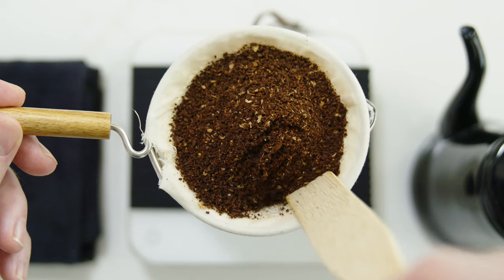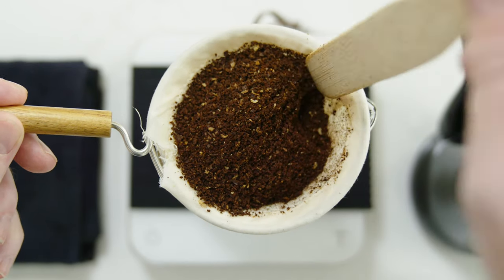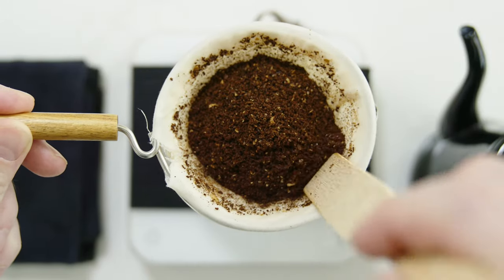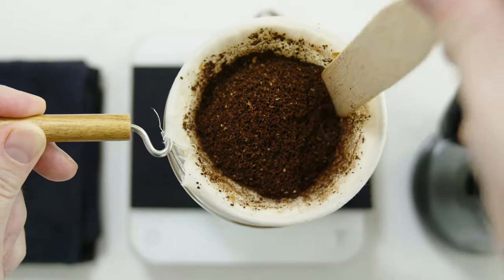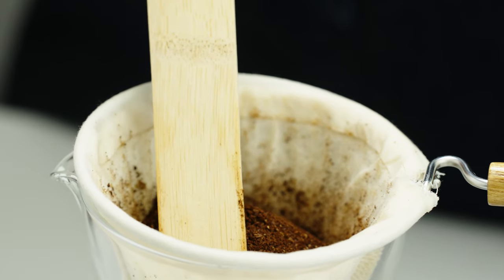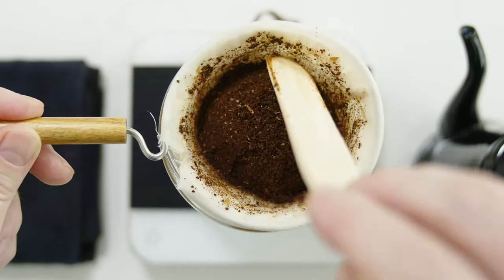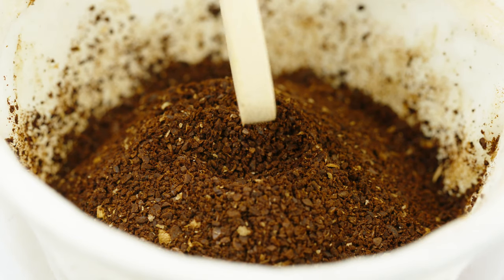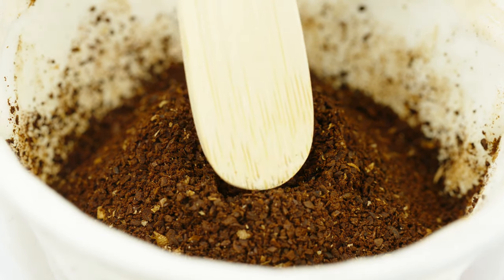Then, use a thin bamboo paddle or a similar tool and groom the coffee by gently sliding the paddle between the coffee and the Nell. Push the paddle to the bottom and make a gentle sawing motion all the way around the circumference. Then, mold the grounds into a point, shaping them gently with the side of the paddle. Then, make a small indentation on the top of the grounds, approximately the size of a nickel and the depth of a thumbtack.